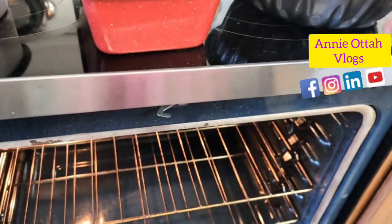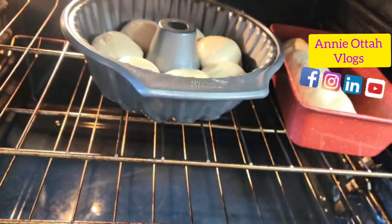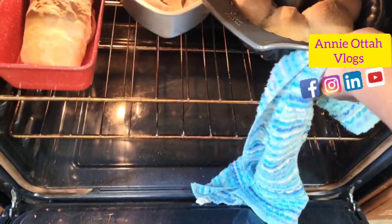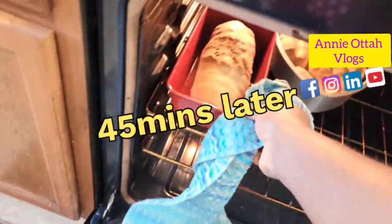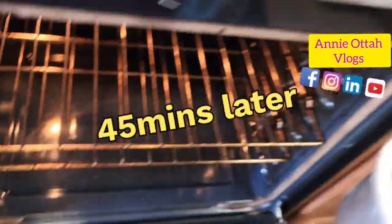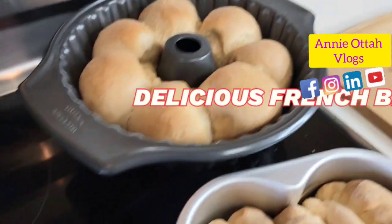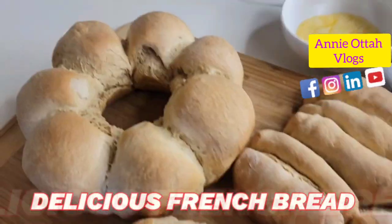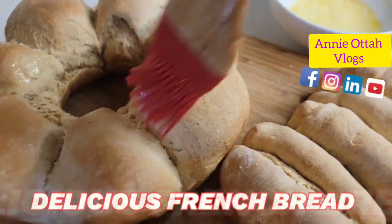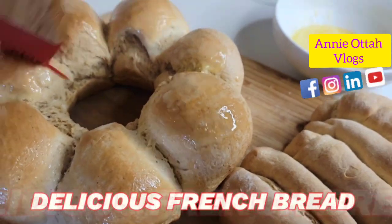The oven is preheated, so I'm going to be putting the dough into the oven. Our baking is done. I'm just going to glaze this with some butter — I melted the butter a little bit. This is going to give it a little shine and bring the beauty out.